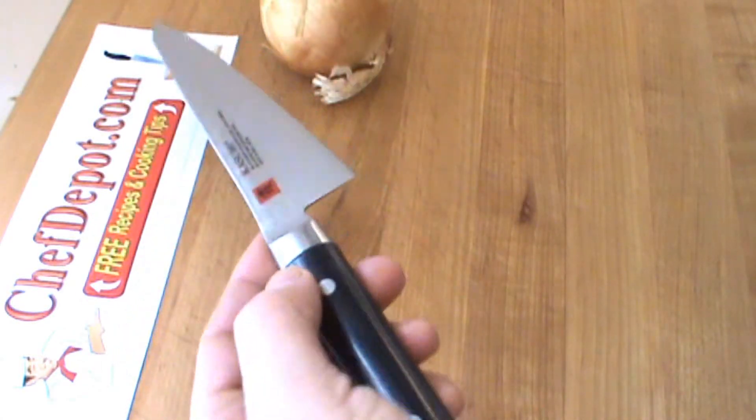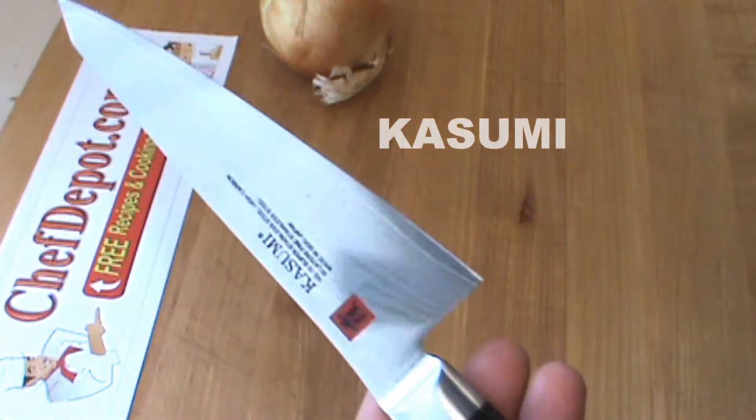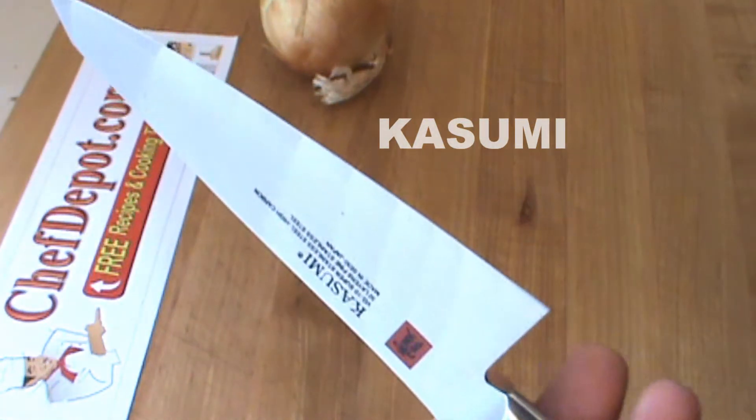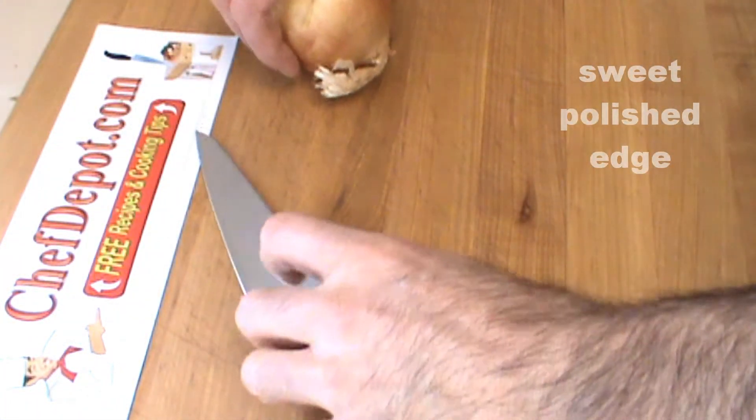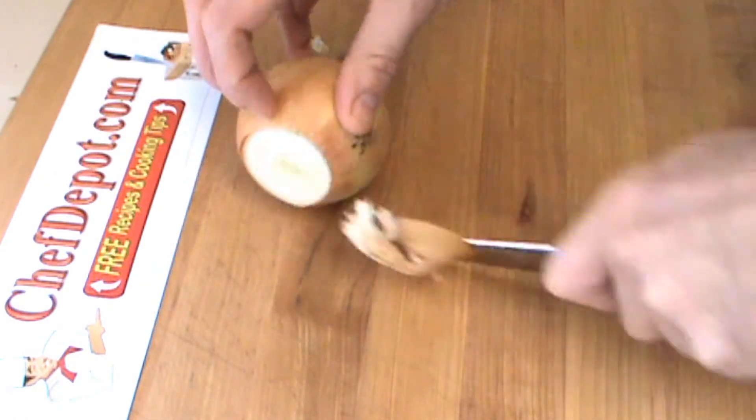Wow, check out that Kasumi Damascus utility knife. Very cool. It's nice — it's like a mini chef knife, kind of in between. Check out all the layers, look at the pure core, and we're going to put it to the test here. Kasumi versus onion.